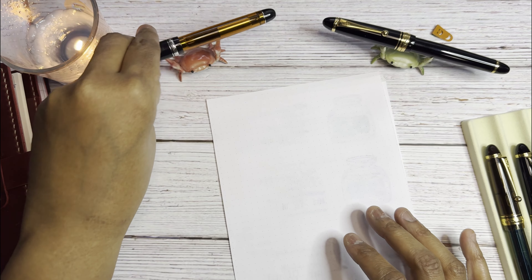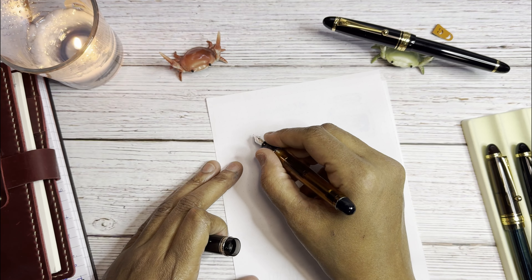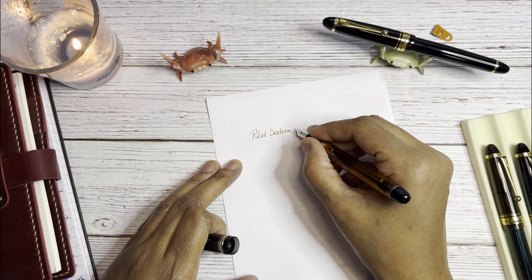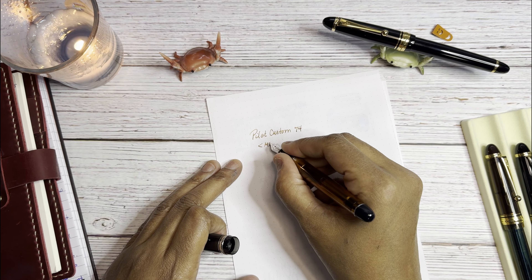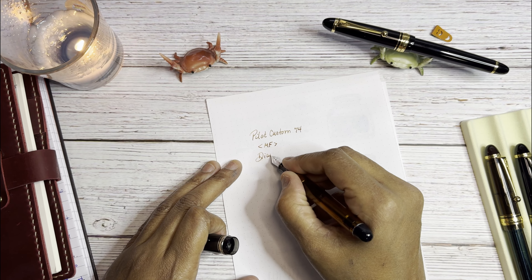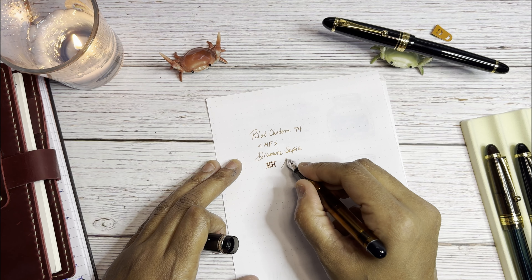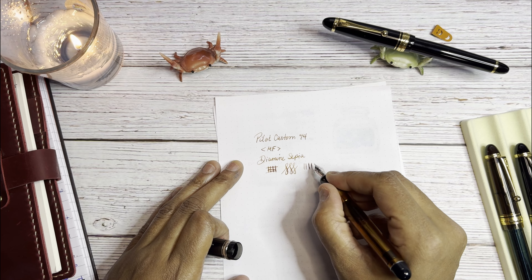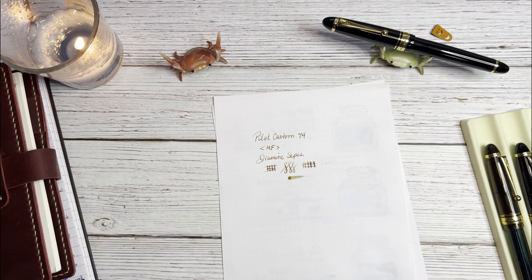Now for the Pilot Custom 74 — this is the 30th anniversary model that came with different colored bodies. It's a medium fine nib with Diamine Sepia. It needs some tuning — I did tune it a little but it still feels like it needs more. It has some nice flex to it, but is firm at the same time, with nothing good in reverse. That's the Custom 74.